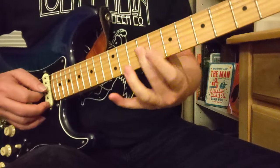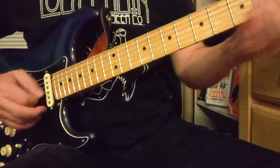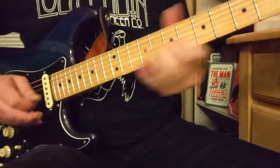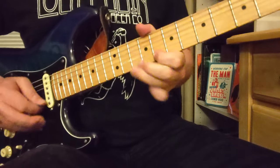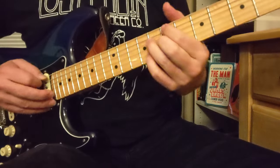And then we're going to slide into the 9th fret from somewhere below with the middle finger. We've got the 8s and 10s there. Okay, so once again from the beginning.